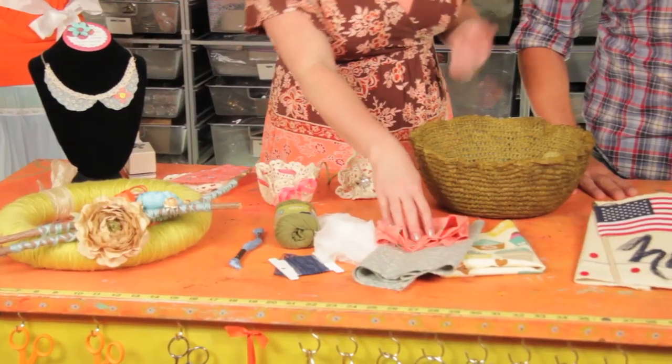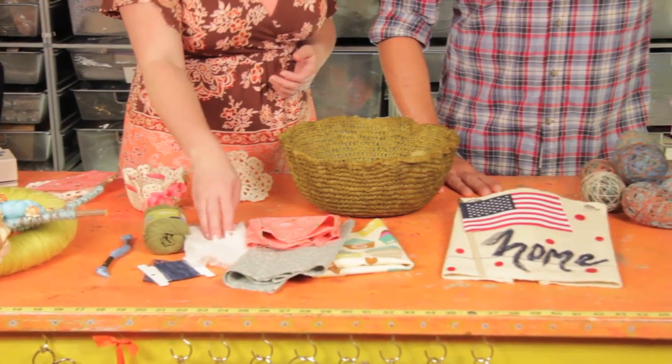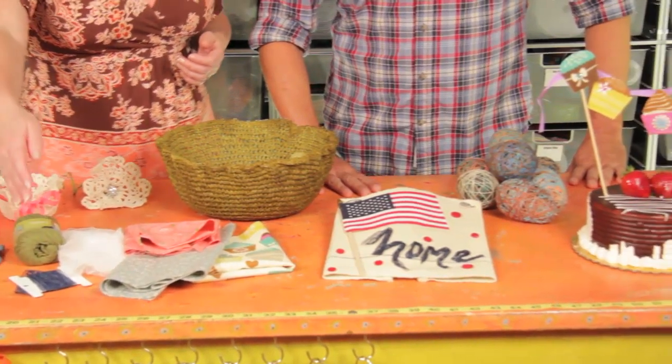Now what is Stiffy? Stiffy is simply a fabric stiffener that you can make so many fun craft projects with, just like these. It's really easy to work with and it's going to work on cotton, cotton blends, cheesecloth, yarn, embroidery floss, lace — you name it. If it's a textile, it's probably going to work on it. All you're going to do is soak your fabric or your lace in the Stiffy formula and once it's dry, it's going to be stiff just like this, and perfect for creating so many different crafts.